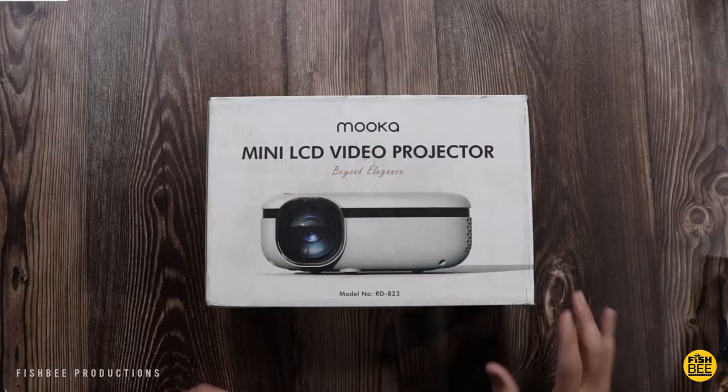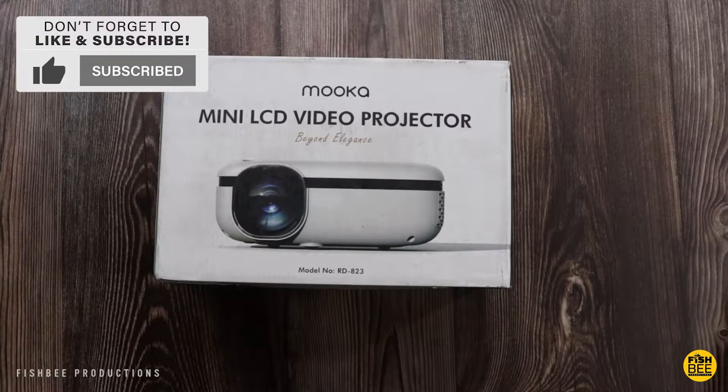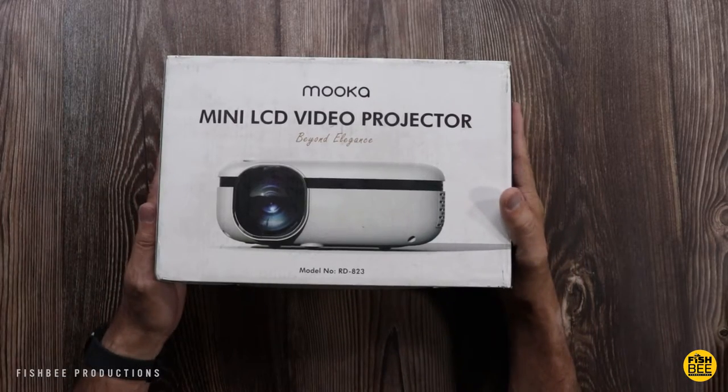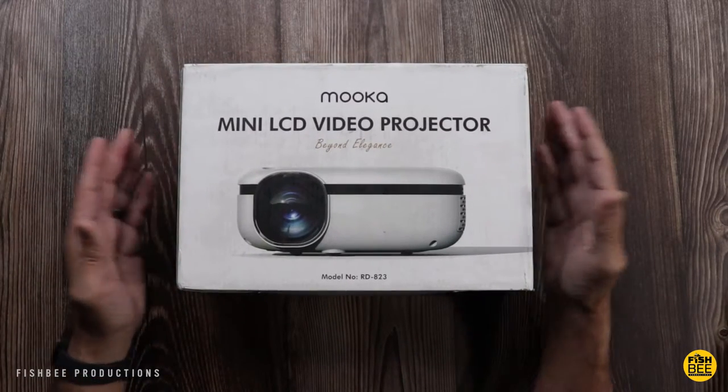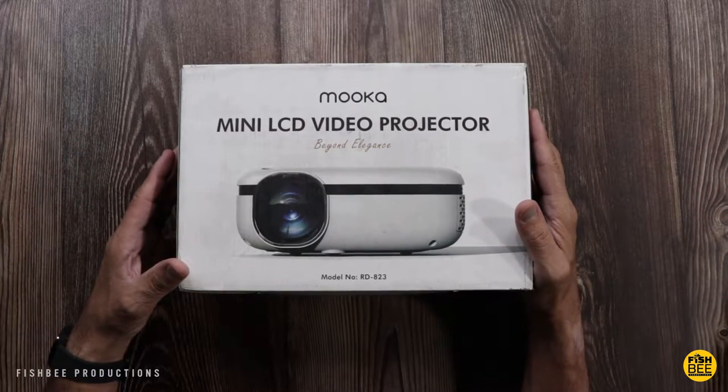This one is 1080p resolution, native 720p resolution, 5001 contrast ratio, and 7500 lumens. It supports up to a 200 inch screen. This one is currently $128 on Amazon, but there's currently a $30 off coupon right now.